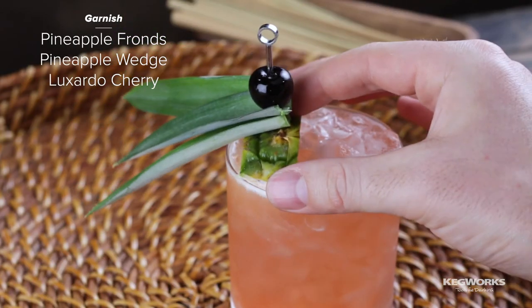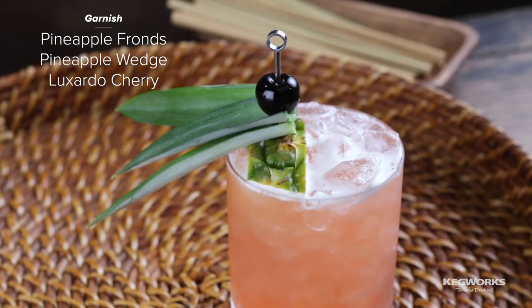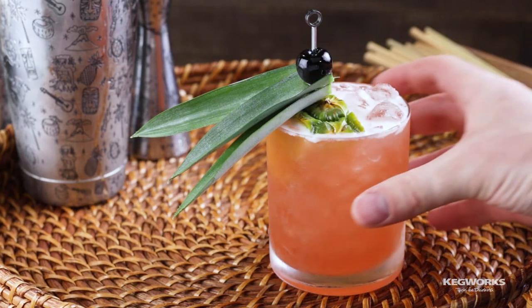Get creative with the garnish using pineapple fronds, a pineapple wedge, and a Luxardo cherry. Now enjoy.